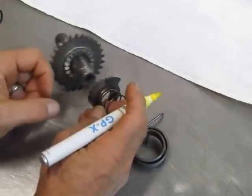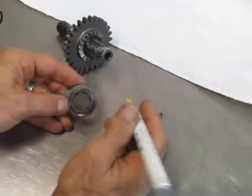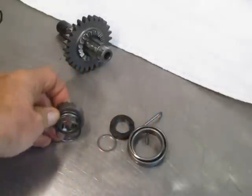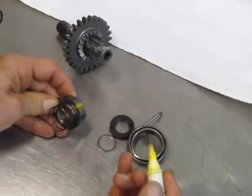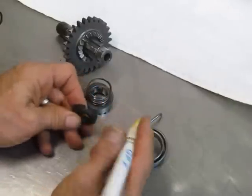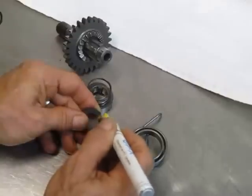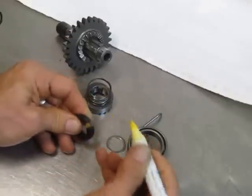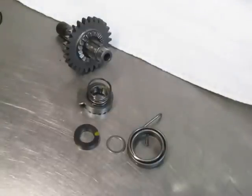Then pick up this ratchet piece and there is a little zero or a mark right there — make sure you can see it in the video — and mark that right there. Then I take this little spring guide piece and there's a notch in it for the spring, and I put a little mark right there. So those marks will help us put this thing together.